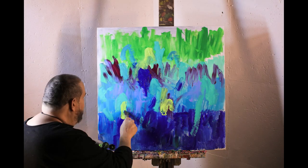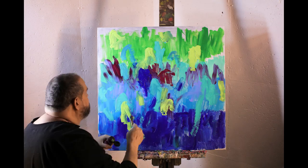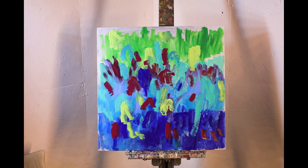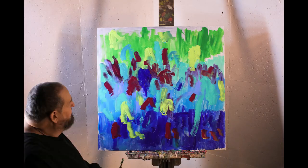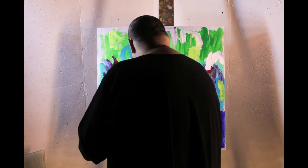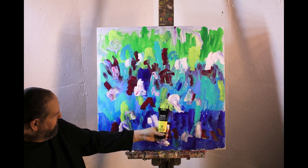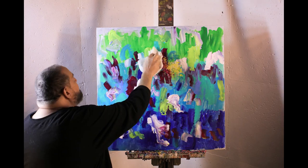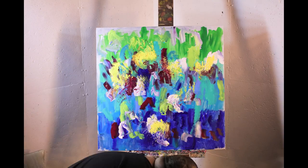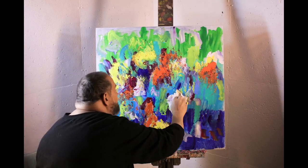Now we have some yellow, a little more of that marine. Just mark making. Here we got some more yellow, putting the yellow on with some paper towel. Paper towel with the orange — gives it a nice texture.